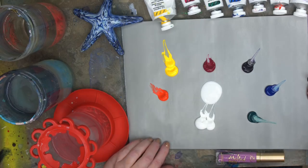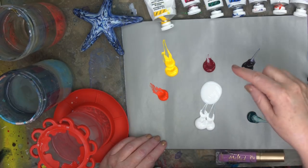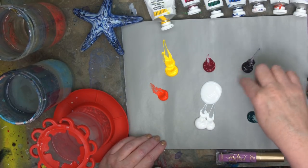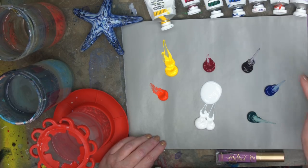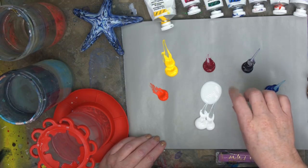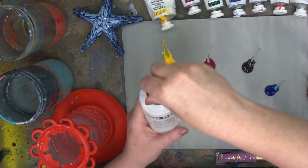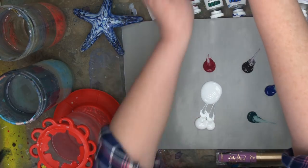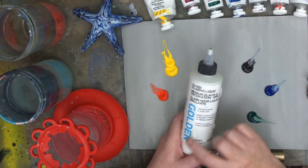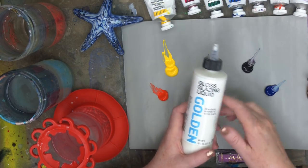Let's get the acrylic palette going — uber simple today. I've got cadmium red light, cadmium yellow medium, quinacridone magenta, dioxazine purple (sometimes called dog's purple), phthalo blue, phthalo green, titanium white, and Golden's acrylic glazing liquid, which slows drying time and lets me glaze. They updated the packaging — same product — and it's going to help me blend and keep my paint from drying out too quickly.